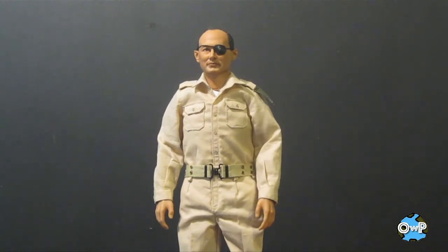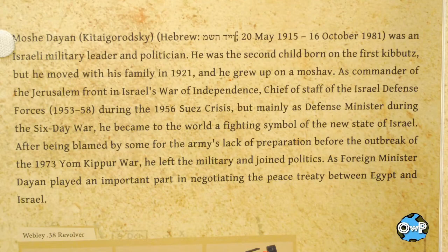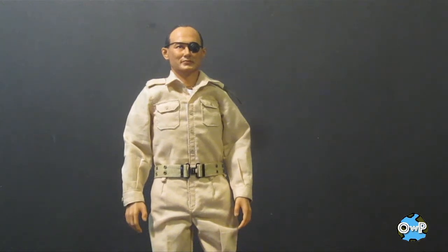There's a short biography on the inside of the box on the opening flap, which I'll put on the screen right now, so if you'd like to pause it and read that you can do so at your leisure. Now, this is the second figure that I have from the Hobbymaster 12-inch figure line, the Legend Series.